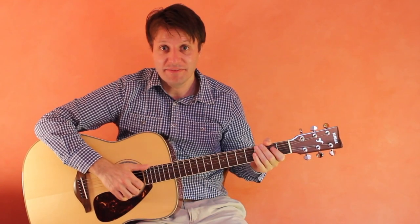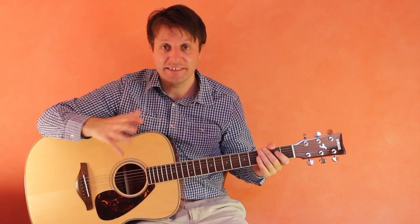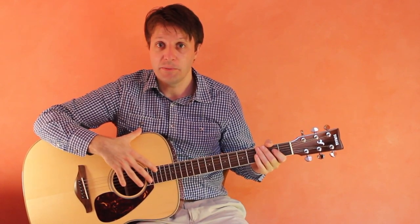Let's now look at the parts of the guitar. I have an acoustic guitar here, and a little later in this lesson I'm going to show you the parts of a guitar on an electric.